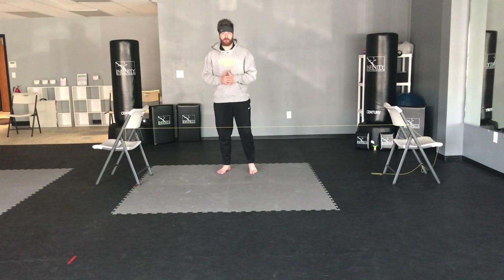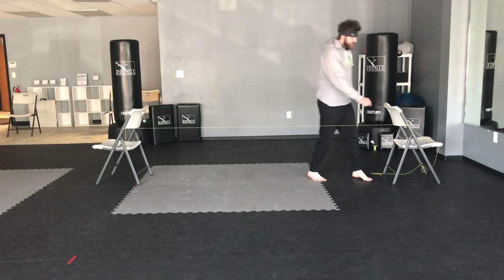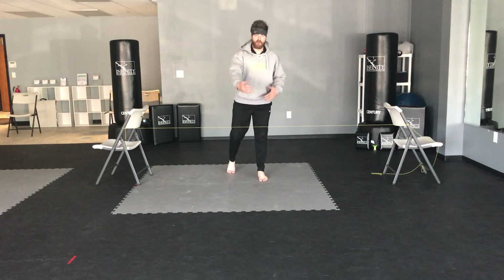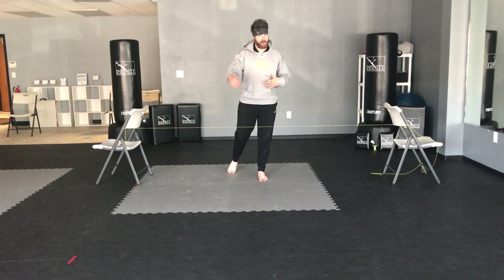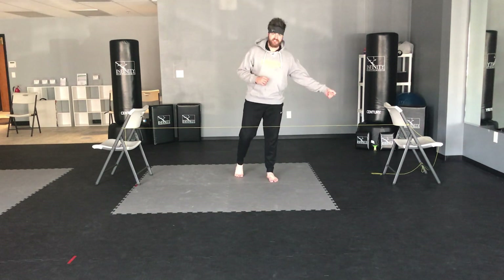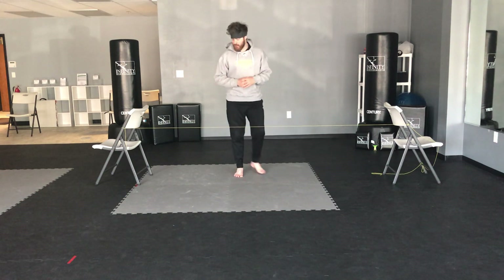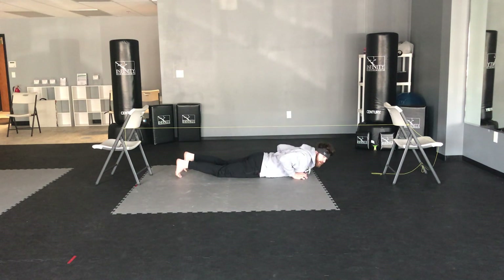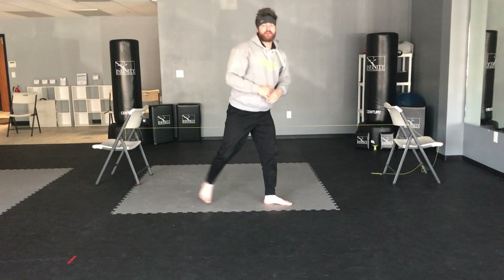For today's workout, I have a couple of pieces of equipment in front of me. I have two chairs, and I've tied a string across the chairs just like this. We're gonna be moving over and underneath this string, so set it to a height that works for you. Make sure the chairs are far enough apart that you can lay your whole body length down and roll underneath without hitting either chair.